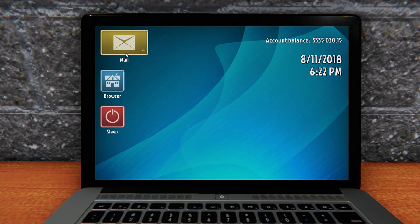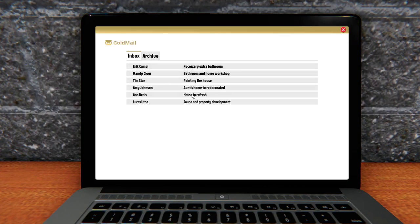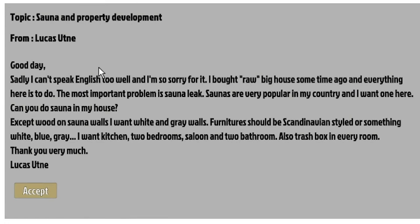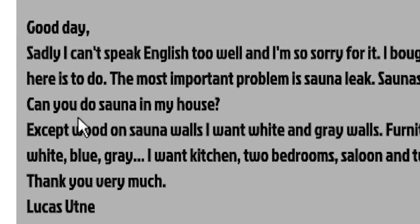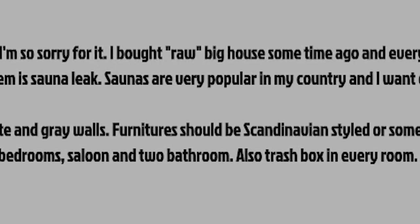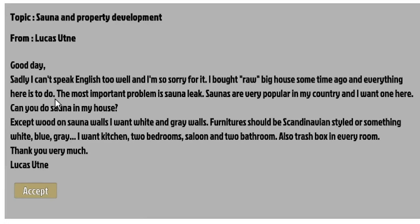Let's hop over here into the Windows 95, go over to the mail. Not you, Eric Camel. Lucas Uteney, I think. It says 'Sauna and Property Development.' He says: 'Good day. Sadly I can't speak English too well, and I'm so sorry for it. I bought a raw big house some time ago and everything here is to do.' What's really scary is that although he says he can't speak English, his grammar is pretty good - he's putting periods down and capitalizing and everything. That's more than can be said for a lot of individuals. 'The most important problem is sauna leak. Saunas are very popular in my country, and I want one here.'